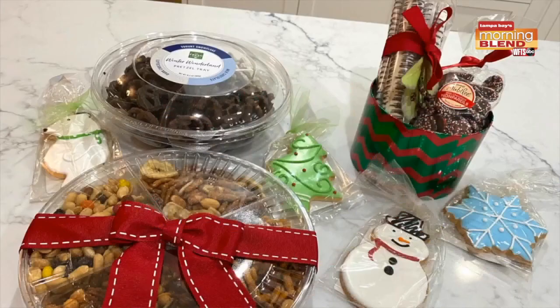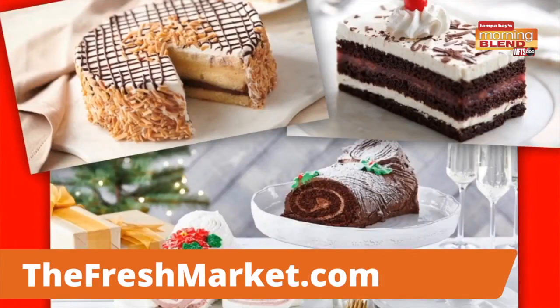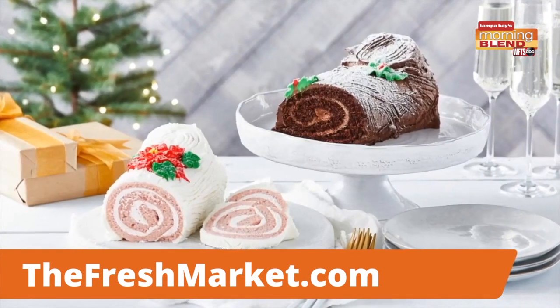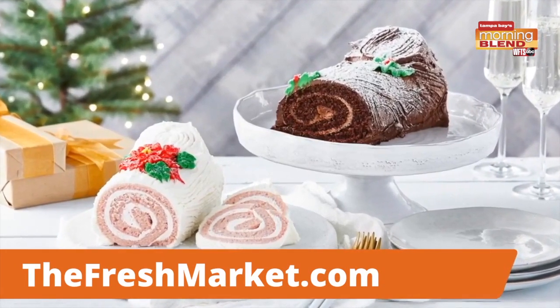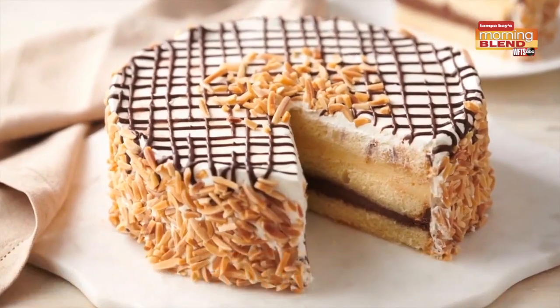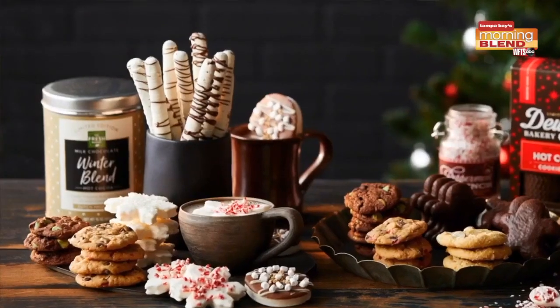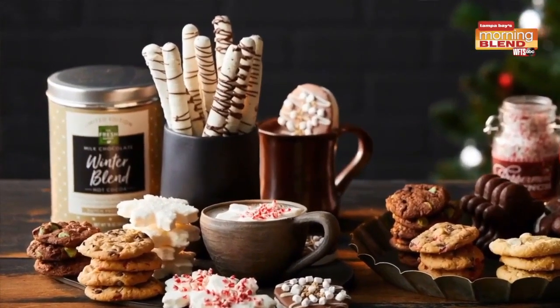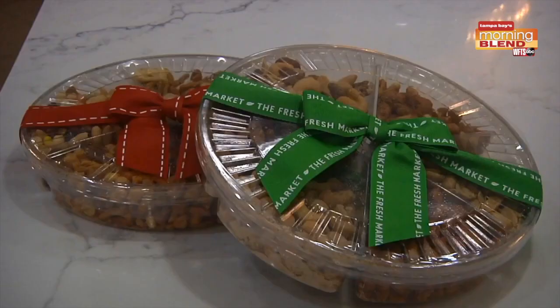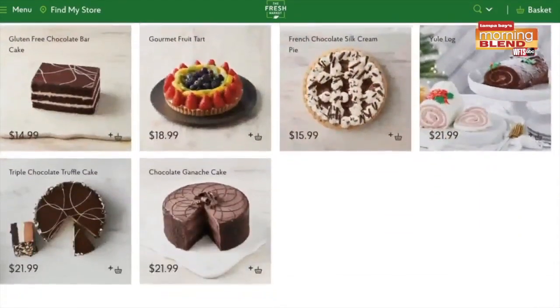The Fresh Market is my go-to for the holidays. They have a variety of desserts, perfect for celebrating. One of my favorites is their yule log, which is hand rolled. I also love this Italian ricotta and the new Black Forest Bar cake. Also, The Fresh Market is a must if you're looking for yummy stocking stuffers for the kids or assorted nut samplers. For more information on The Fresh Market's holiday offerings, visit thefreshmarket.com.